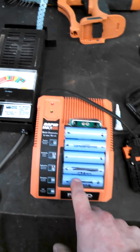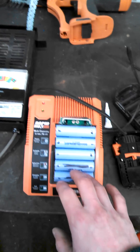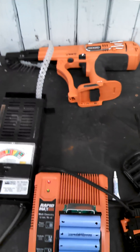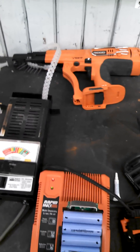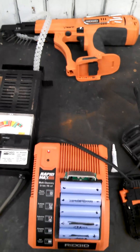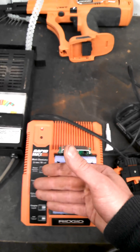I had them all at 3.4 volts, where I ended off. I put it on the charger, gave it a full charge, put it in the screw gun, dumped it completely by taping the trigger, came back, put it on for another charge, and it took another charge. The batteries are a little warm because I just got done dumping them and charging them again, but it worked for me.